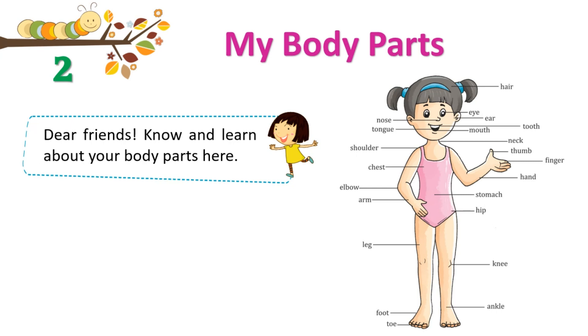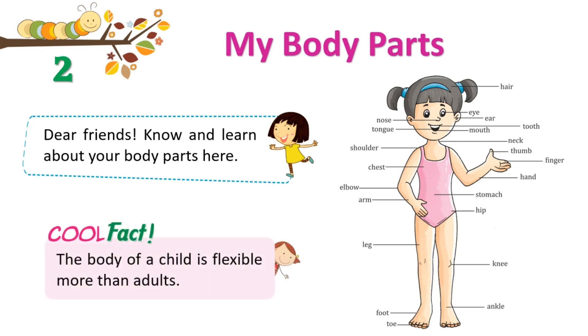Stomach. Hip. Knee. Ankle. Cool Fact: The body of a child is more flexible than adults.